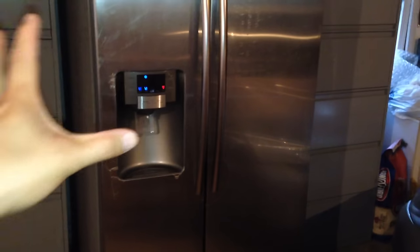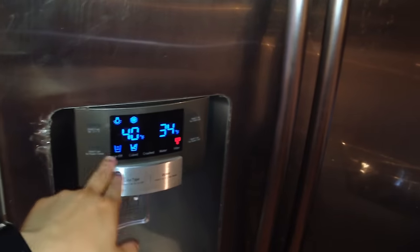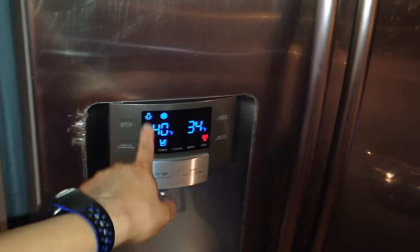Next, we unplugged the power, plugged it back in, and turned on power freeze. At the highest point I saw the temperature on the left side was 59 degrees — and now it had gone down to 40.